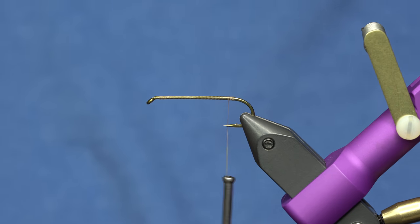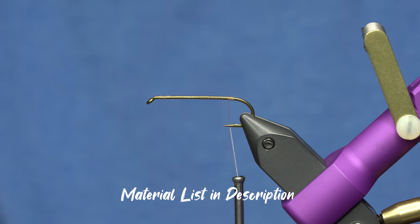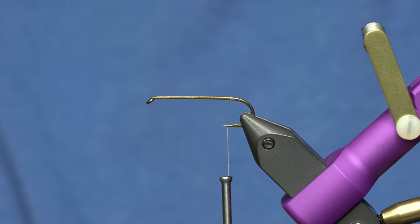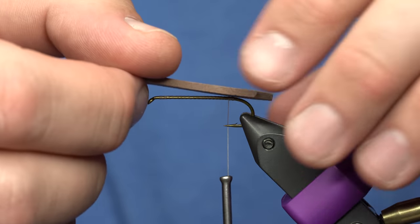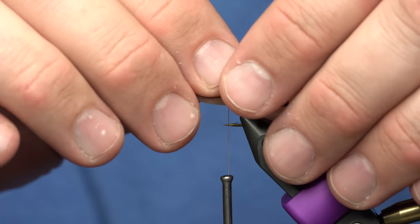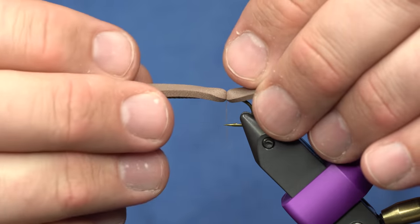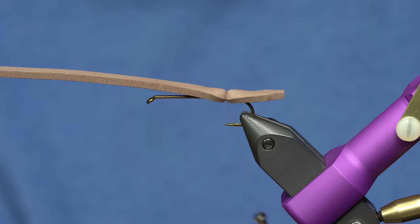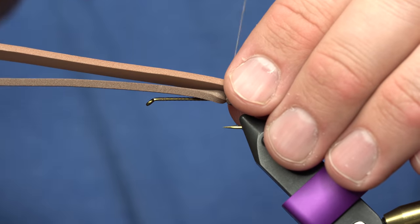It's a super cool, buoyant pattern - a little bit different from a Chernobyl - and it's gonna use two pieces of foam. I've selected brown and root beer, or brown and a lighter brown. I'm gonna tie in the brown color first. The first thing I'm going to do is cut the back portion to a little bit of a point, lay it so it hangs over the hook quite a ways, put a few securing wraps on that, then cut a V into the foam on the back piece and lay that down.